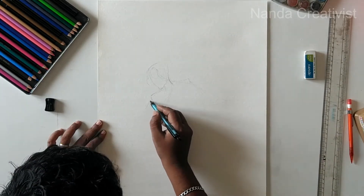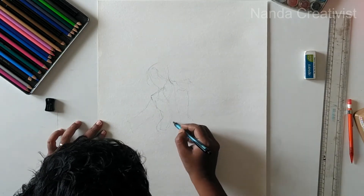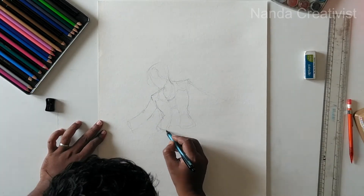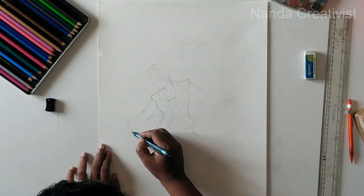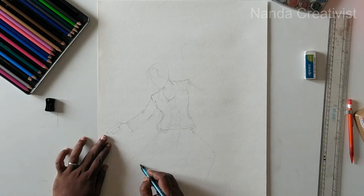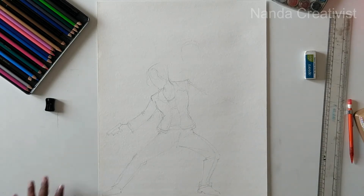I started the line drawing. I'm drawing the main character Vanessa from that series. For watercolor, the line should be very light — understandable only for those who are going to apply the color.